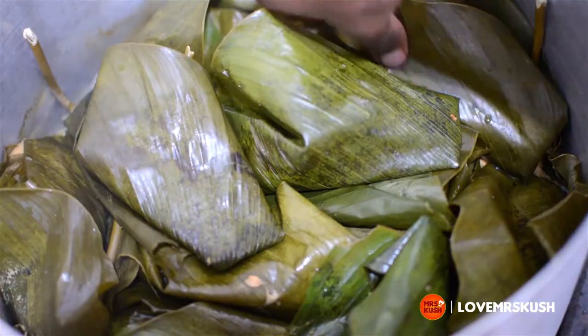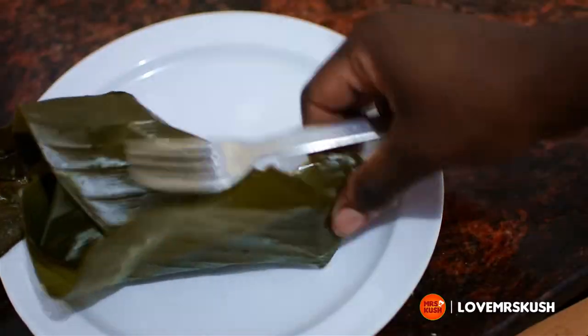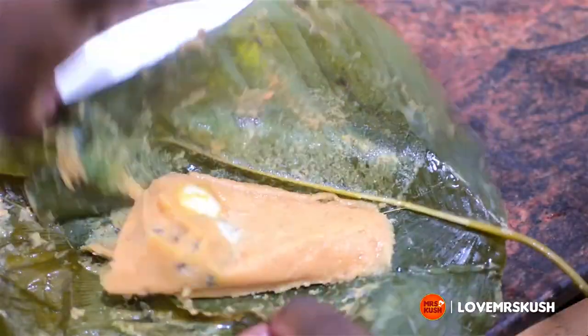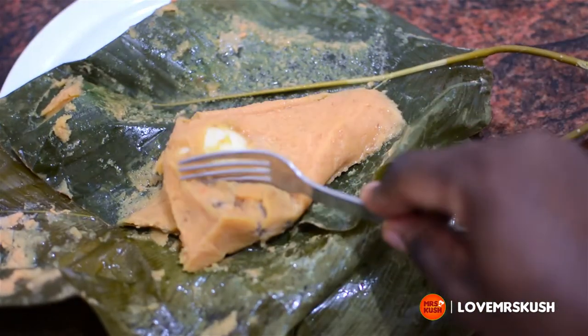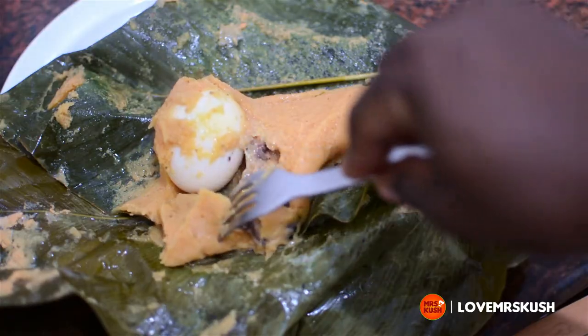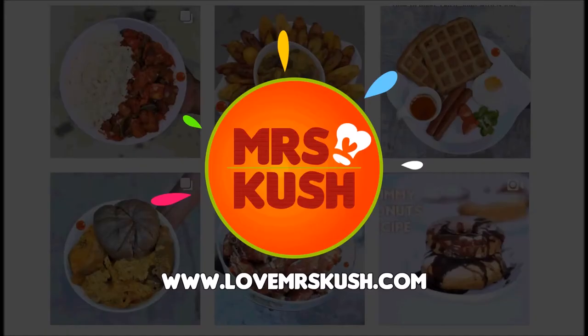I hope you give this a try! As you can see, as a professional, I picked out hot moi moi from the pot without using a spoon — bare hand gang! I'm not going to lie to you, that thing really hurts. But I do hope you give this a try. Bye!